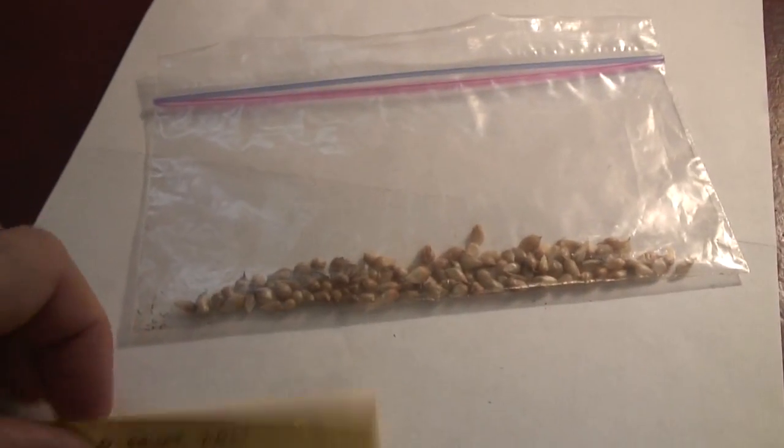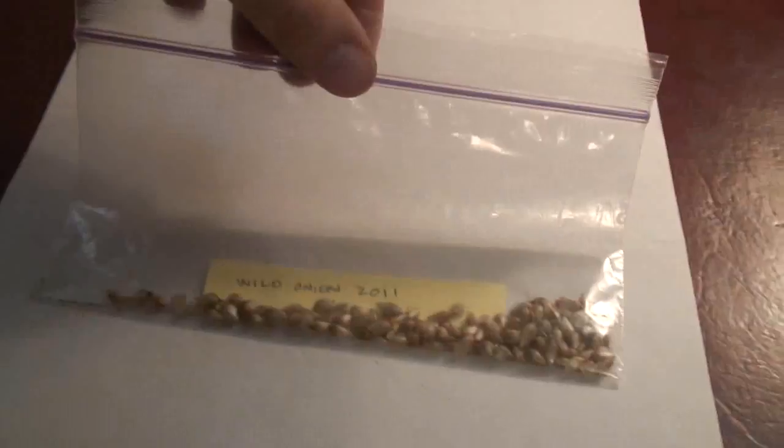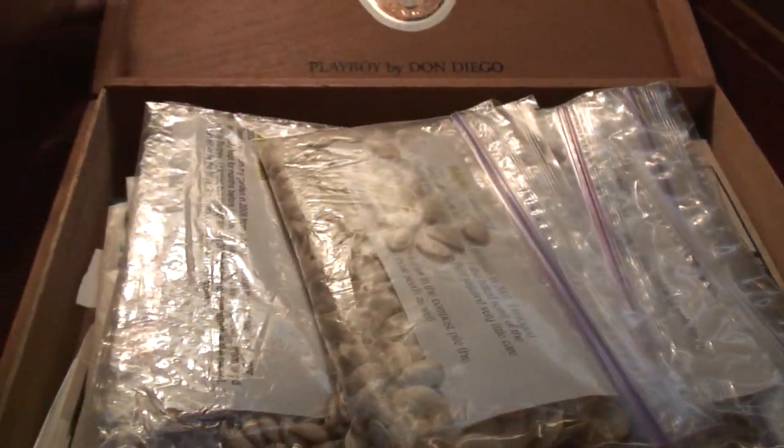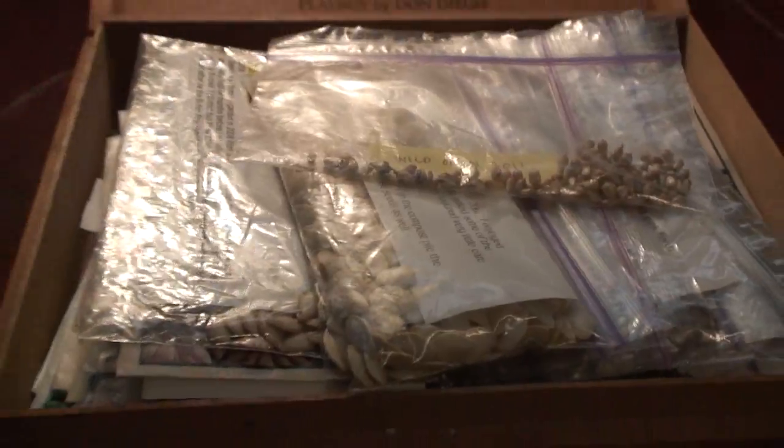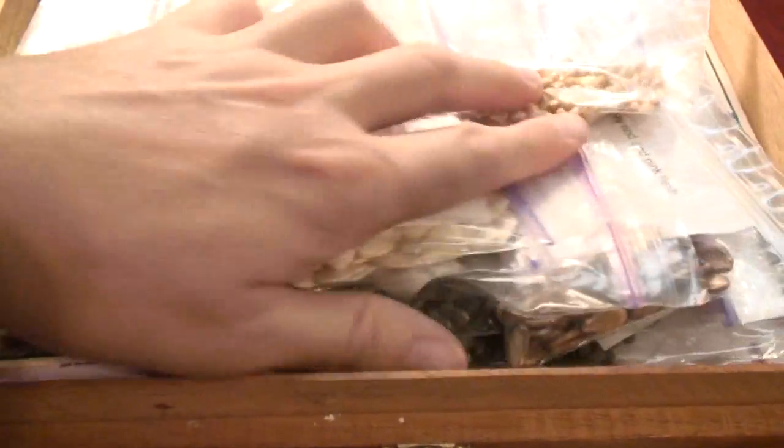I have a little baggie here with a label to go in it. Then I will put it inside one of my seed boxes to be planted another time. I like to collect my seeds.